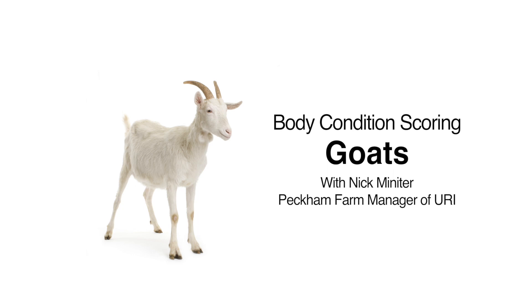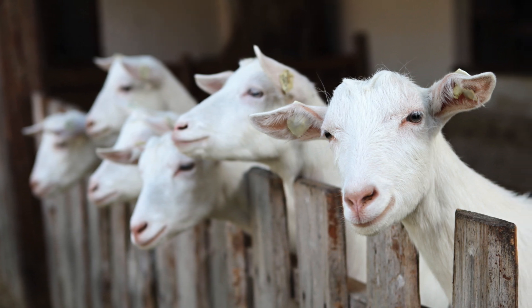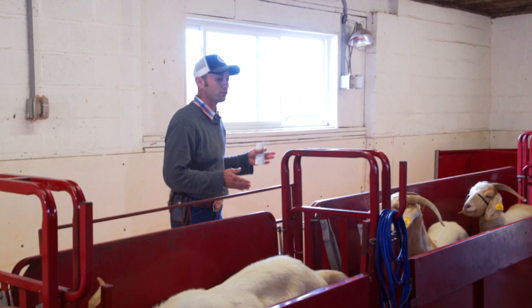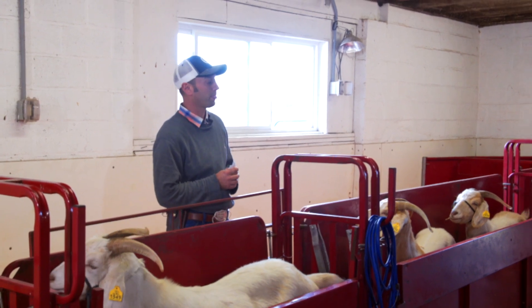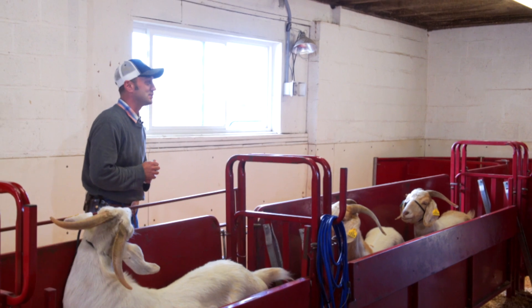Today we're going to be showing you guys how to properly body condition score goats. The scoring system used to evaluate body condition in goats is a numerical system that ranges from one through five. We can use one and a half, two and a half, or three and a half if we want to get really technical with it.